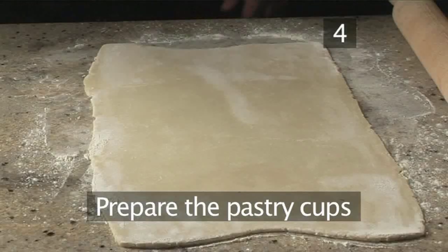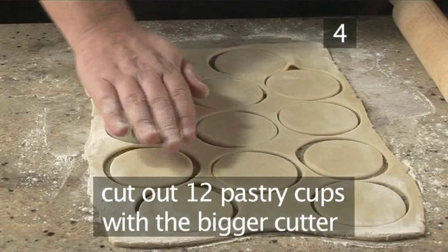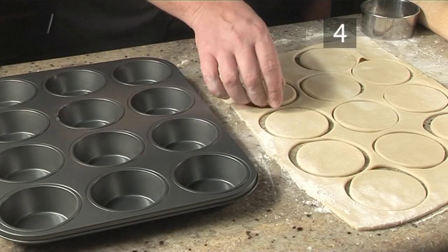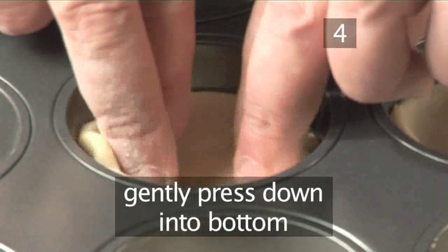Step 4: prepare the pastry cups. Take the bigger 8cm cutter and cut out 12 pastry cups for your mince pies. Place each of the pastry cups into the bun tin and gently press down into the bottom.